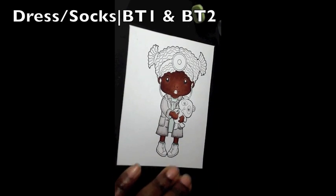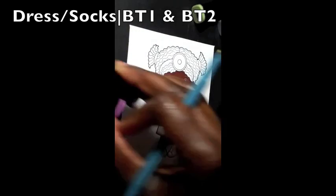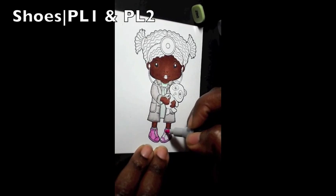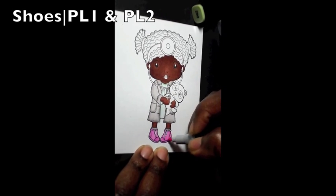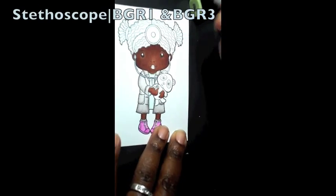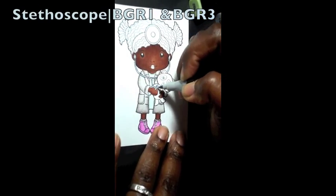I'm writing the colors down as I go. The shoes are PL1 and PL2 — so again starting with PL2 and then blending in with PL1. I think that's a stethoscope: I started off with BGR1 and then highlighted it with BGR3.